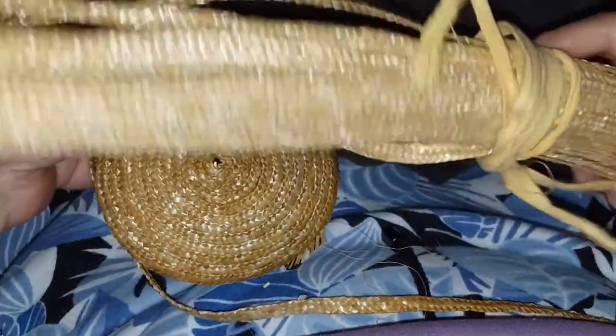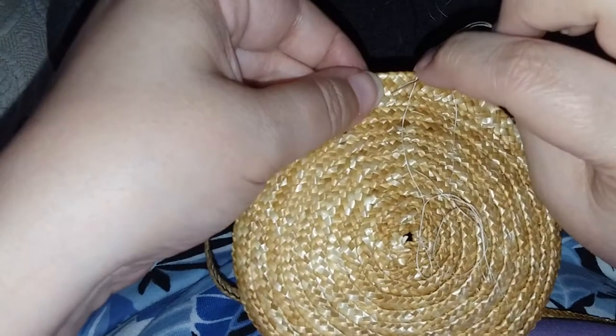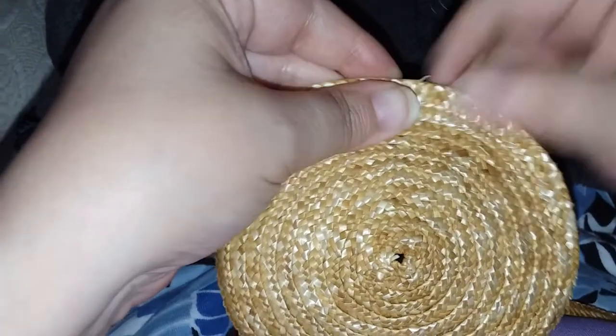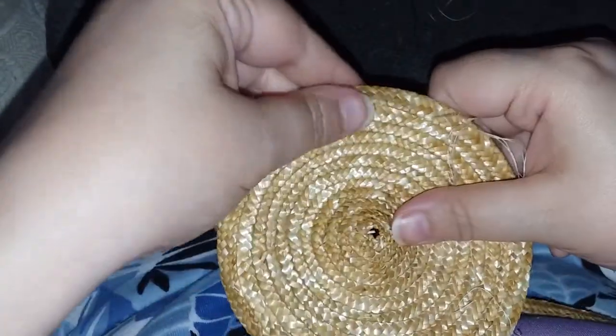The straw that I use comes in hanks. This is a partial hank here — about half or a third. It comes in different widths measured by the millimeter. This is about a six millimeter width right here. The narrowest I have worked with is actually a two to three millimeter plate, and that's a split straw — actually a very tight split straw. It's not any easier to put the needle through that than it is through this one.